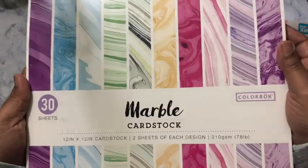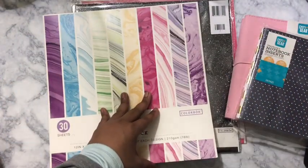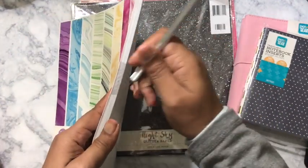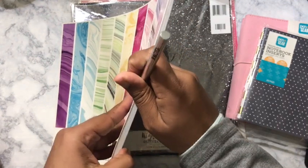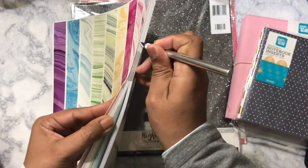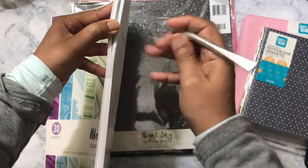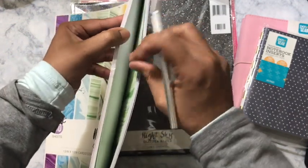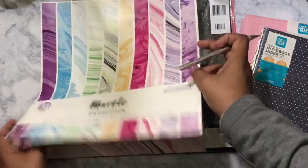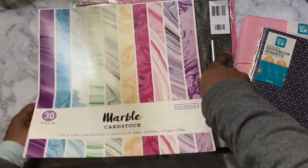I got some marble cardstock — this was $5 and you get 30 sheets. I also want to thank Miss Yo-Yo Fiennes for the Exacto knife refill blade. I already had the Exacto knife; she gifted me the refill blade as well as a Fiskars blade.